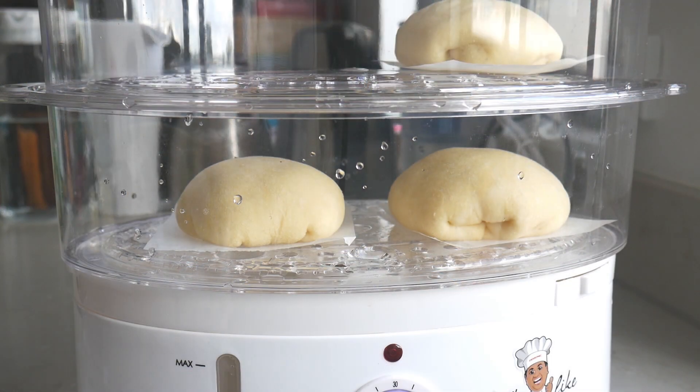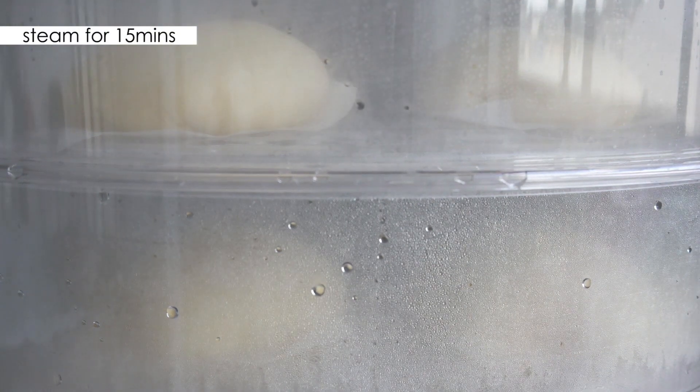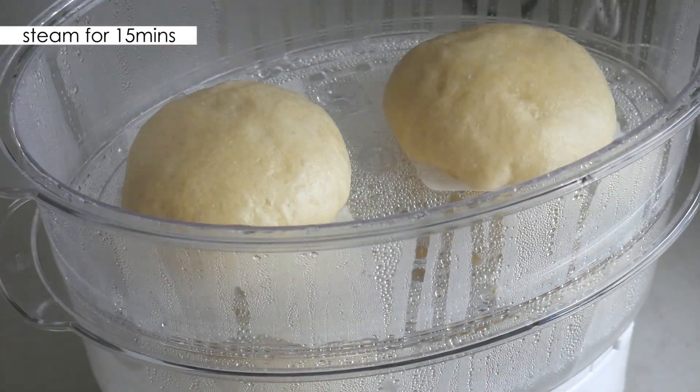Place them in the steamer, making sure they don't touch each other as they will continue to puff up slightly during the process. Steam for about 15 minutes.